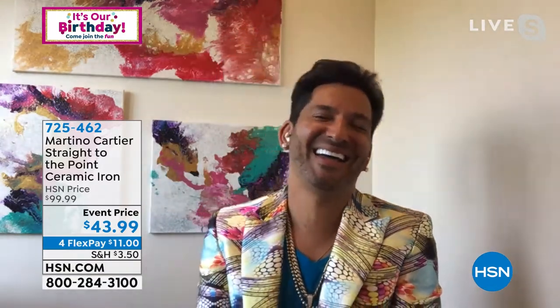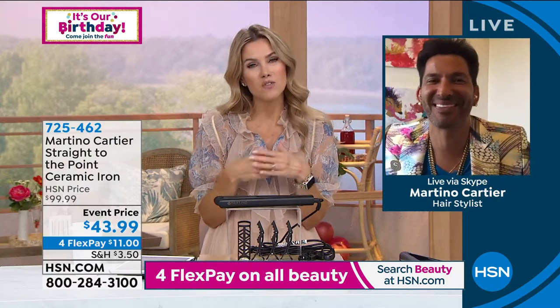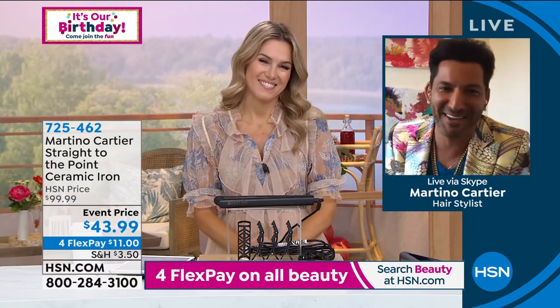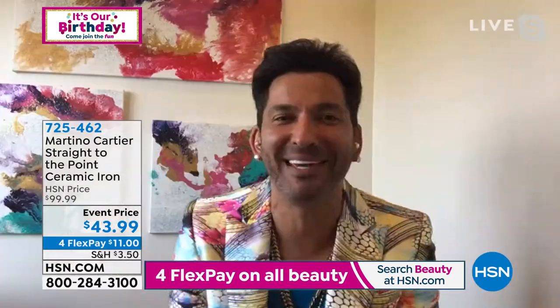You might have seen him here on HSN with Paula Abdul every once in a while — like his bestie. It's so good to see you, Martino. I'm so happy we were able to have you back on Wake Up Beautiful. You know you're one of our faves. You're one of my faves, so thanks for having me, and good morning to everybody watching.